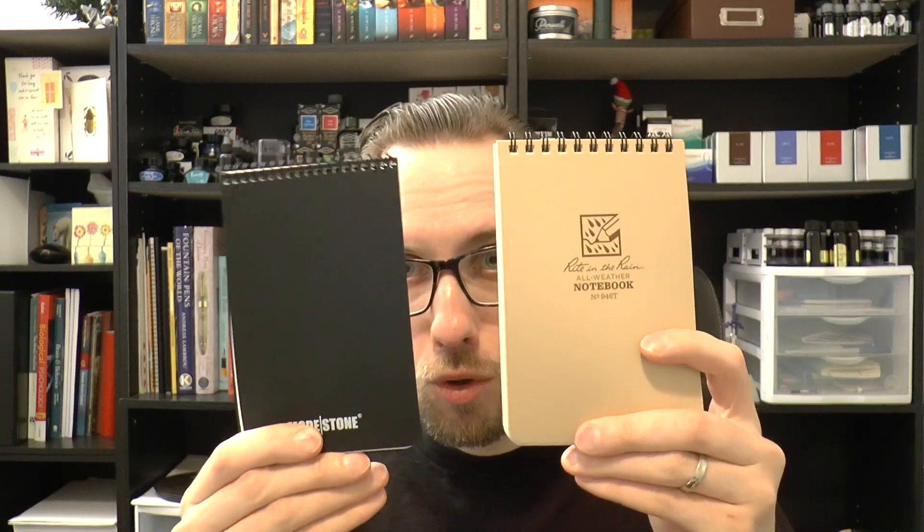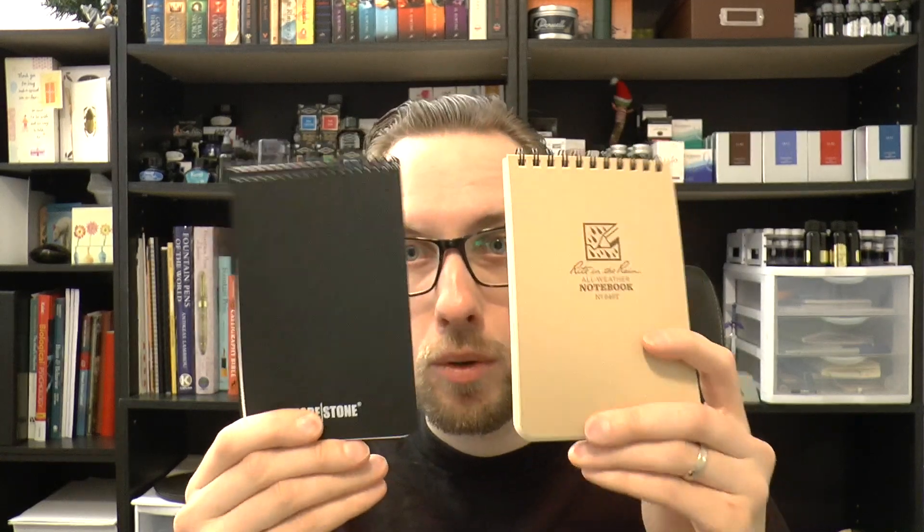Both of these are outdoor notepads, made for outdoor use. Knives and Tools is a company that does knives, tools, outdoor stuff, etc. Both of these papers were not really designed to be written on with a fountain pen. So if you're a hardcore fountain pen user who doesn't want to use anything else, this is not necessarily for you. But I think this is interesting paper to talk about, so I'm going to test it and show you some stuff — just a little bit of background first.